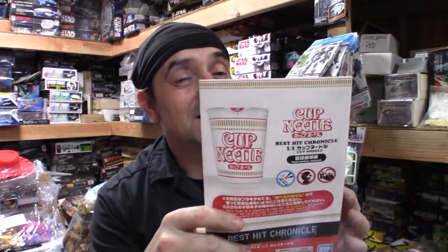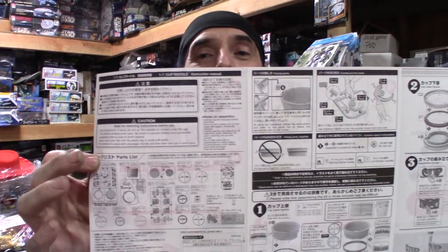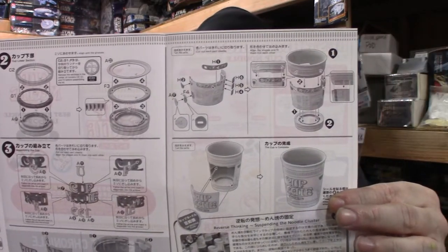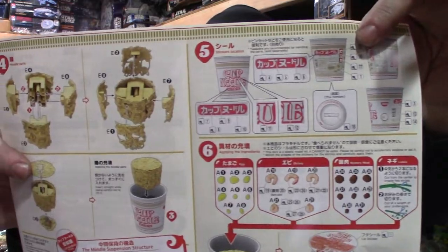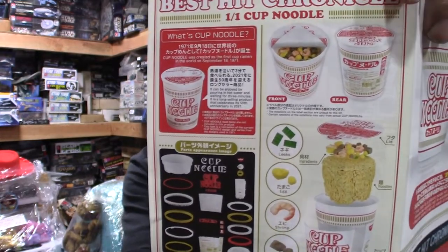Around here we like to start with the instruction sheet. It's half colored, half black and white — here's the front and we go to the middle starting with number one. The instructions are pretty straightforward. You still have a colored version of the instructions and then of course the decal sheet — really no painting to speak of.